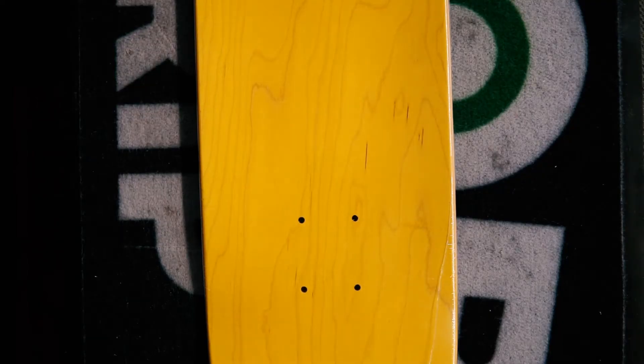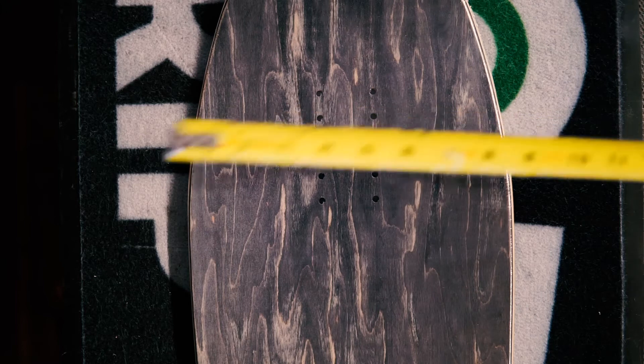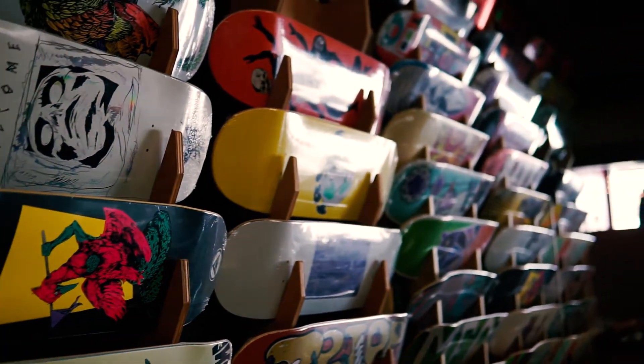When we talk about board size, mostly what we're talking about is the width of the board, and these can range anywhere from seven inches to ten and a half inches. Most common sizes are going to be more in the range of 7.75 inches up to about eight and a half inches. If you've ever been on a penny board or a board that's just way too small for you, you're aware of how a smaller surface gives you a lot less stability. So when selecting a board size, we're looking for that perfect middle ground that keeps us stable but doesn't add too much weight.